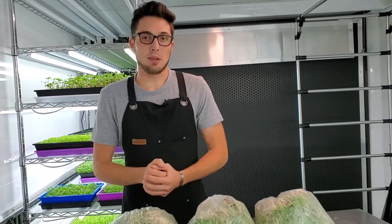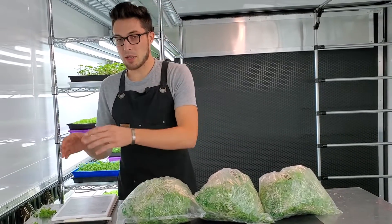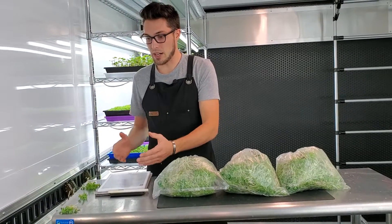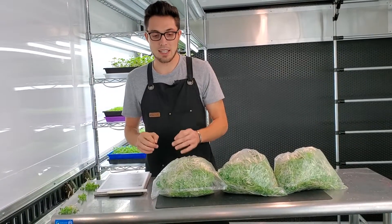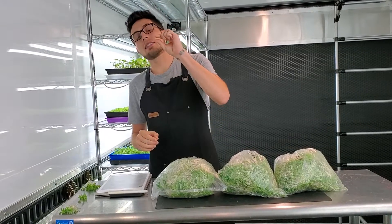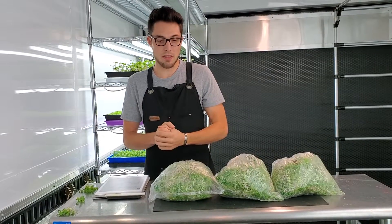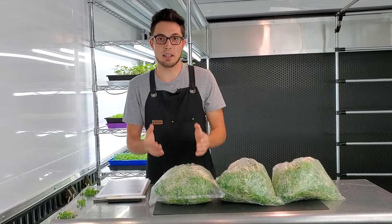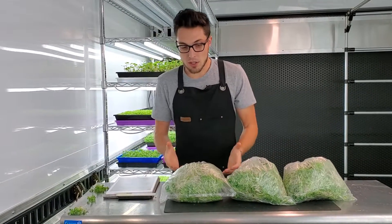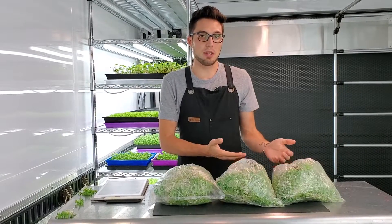So does adding weight provide any benefit? We taste tested all of them — they all taste amazing, they all taste like broccoli, and the coloration is all very similar. The only slight difference was that the 15 pound group had slightly taller crops. That is really the only difference that adding 15 pounds provided in this experiment.